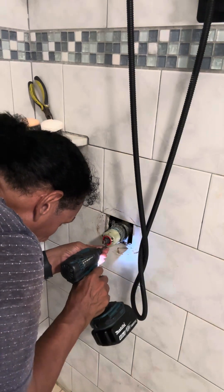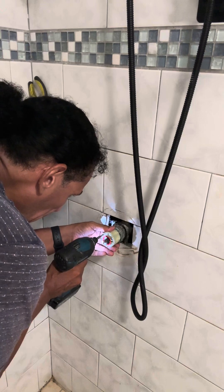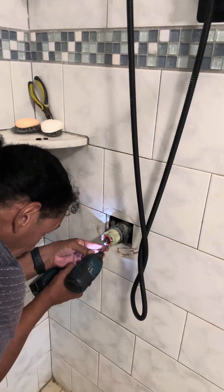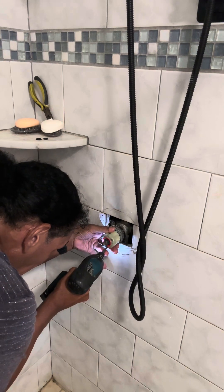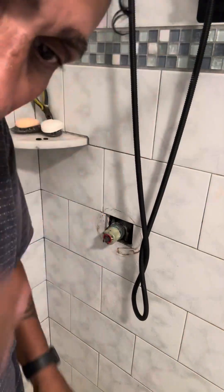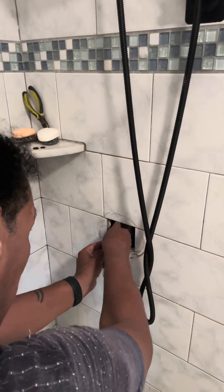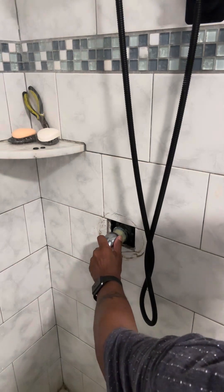Ahí este. Está aquí. Ahora lo voy a apretar duro para que selle bien. Lo voy a apretar duro para que no haya leaks — check for leaks. Ahora lo voy a probar and then I'll put everything together. I wasn't having hot water, I was only getting hot water — porque solamente agua caliente — porque eso estaba dañado y me estaba quemando. So vamos a ver.